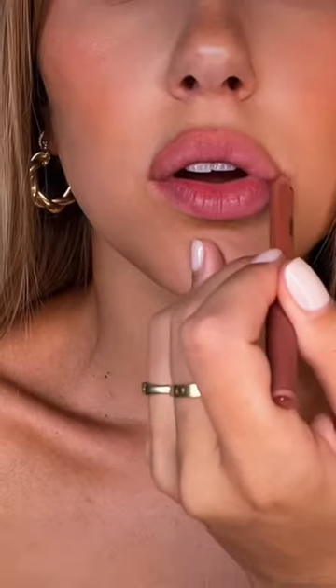Okay, step one is obviously to apply lip liner — this is Makeup Forever. I like to overdraw my edges and fill in the corners a little bit. Next up is the game changer.